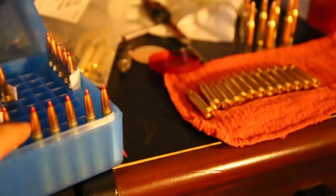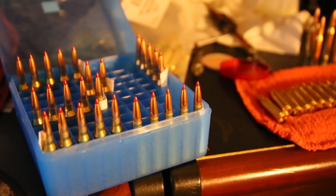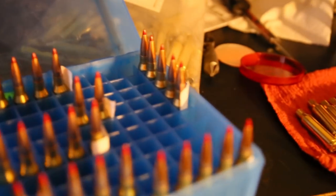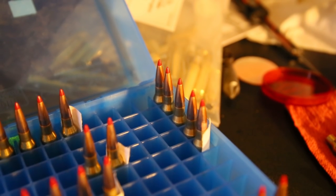And then these are 44.5 grains of my IMR 4350 Powder. And then the next one's up here — these right here are 45 grains of the IMR Powder.